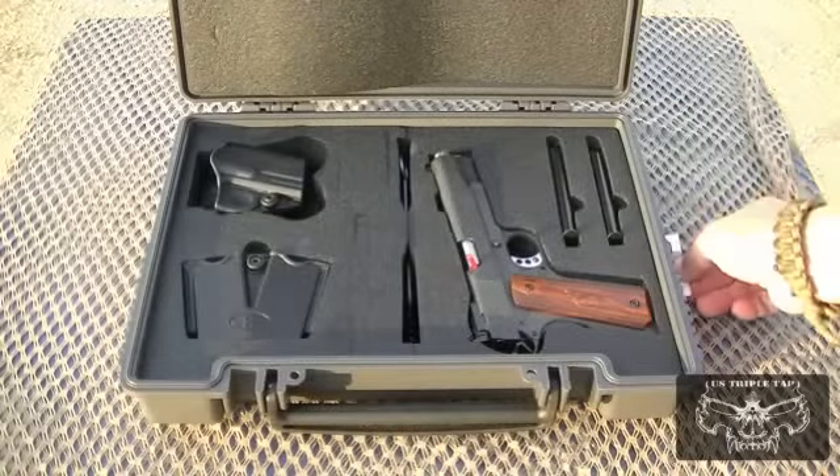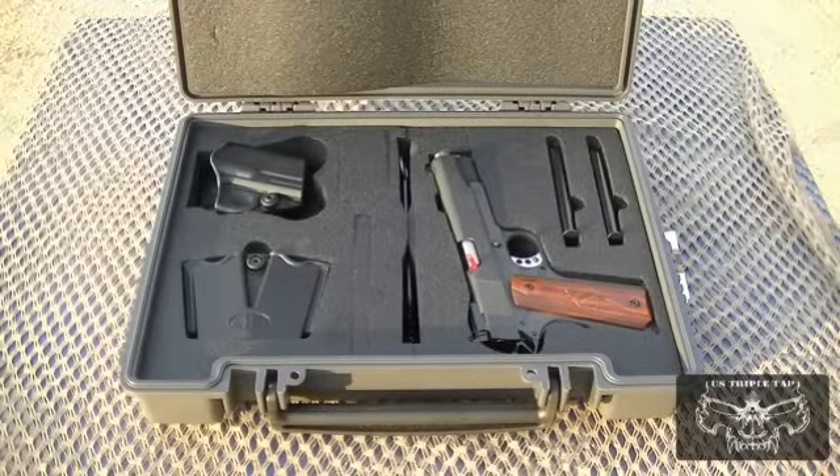1911s have been around for just over a hundred years, and that design is something that hasn't been improved — it is a very good, reliable design. This one has a couple of extra features that make it a little better for competition and accuracy.